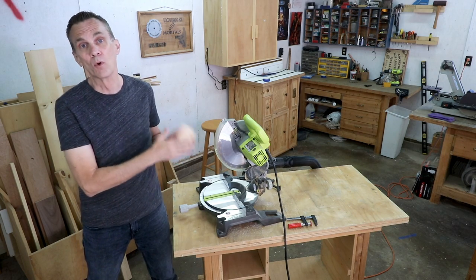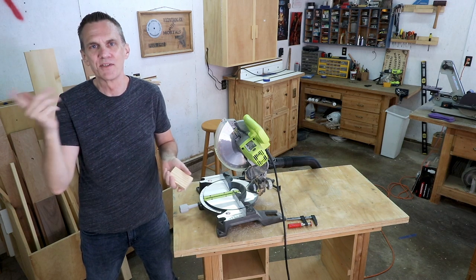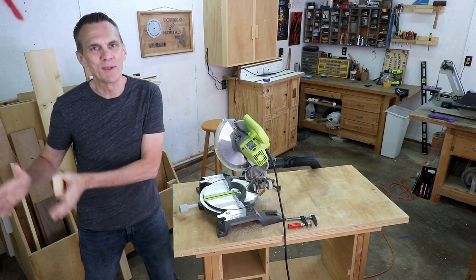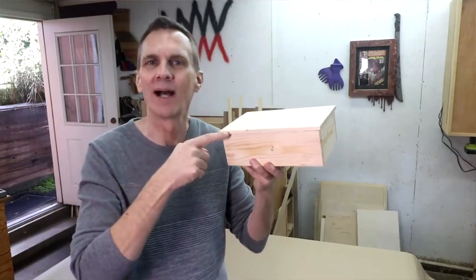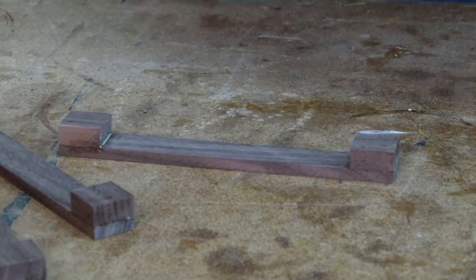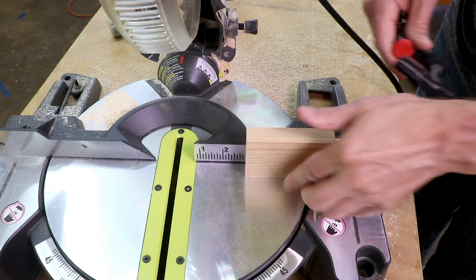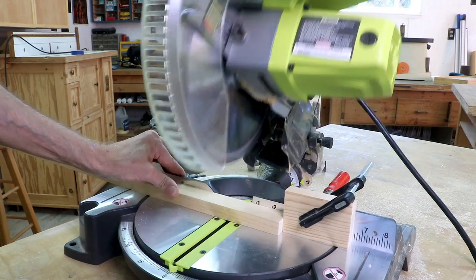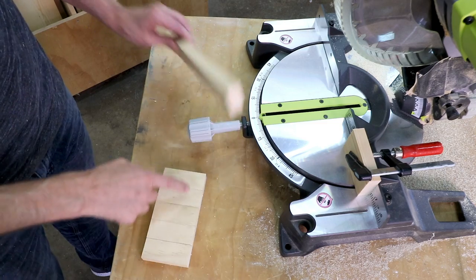Using stop blocks is the number one way to make your miter saw more efficient. Just about the only time I don't use stop blocks is when I only have a single board to cut, and that's pretty unusual. So much of woodworking is about making multiple pieces all the same length — four table legs, four box sides, a couple of drawer handles. Setting up a stop block is simple: determine how long you need your workpieces to be and clamp a scrap of wood to the fence at that spot. Now you can just line the board up against the stop block and start cutting. All of your pieces will be exactly the same length.